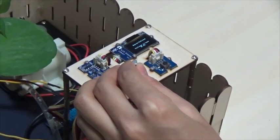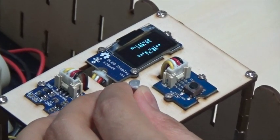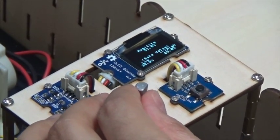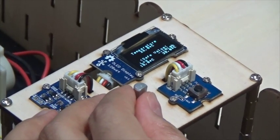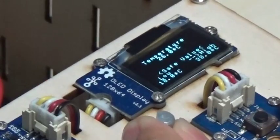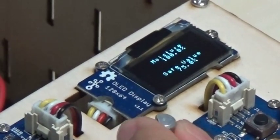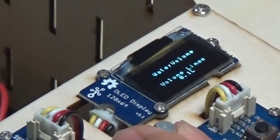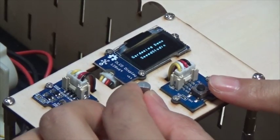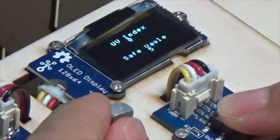We can use the stick to select the menu. By pressing the button on the right and operating the stick together, we can change the saved value.